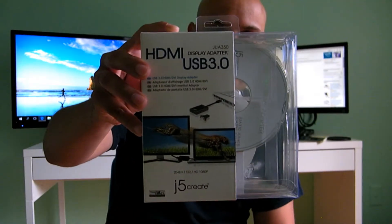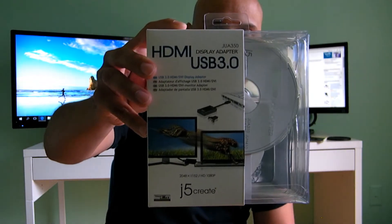This converter converts from USB 3.0 to HDMI and the quality is full HD 1080p. I'm going to show you the box — this is the box I purchased at Best Buy.